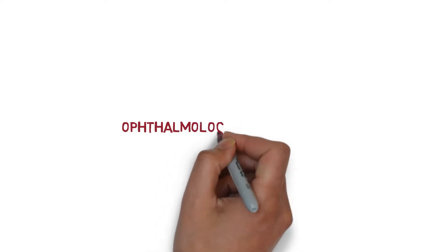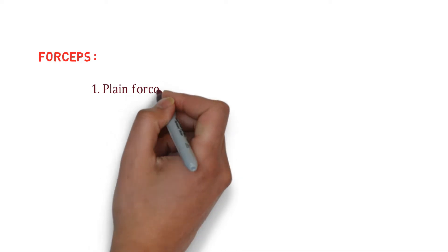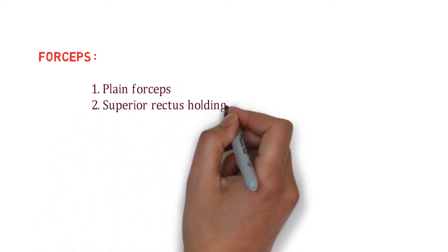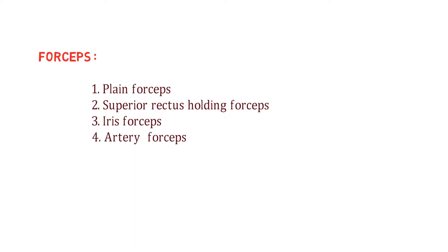Hey medicos, welcome back. In this video, we are going to talk on another set of instruments in ophthalmology. In this group, first we are going to talk on forceps. We have four different types of forceps: plain forceps, superior rectus holding forceps, iris forceps, and lastly artery forceps.